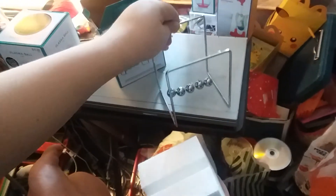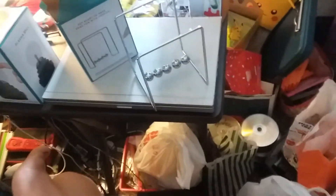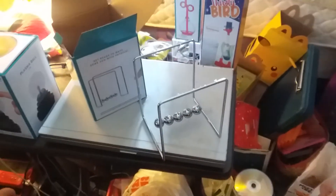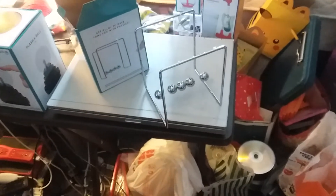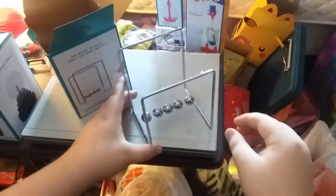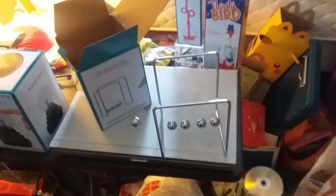There you go. Let me fix that. There we go. Now watch as it moves — the marble. There you go.